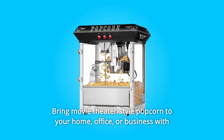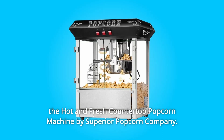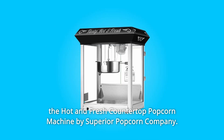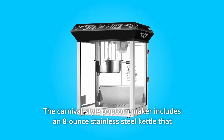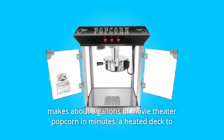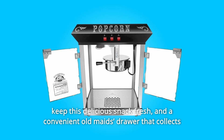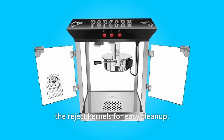Bring movie theater-style popcorn to your home, office, or business with the hot and fresh countertop popcorn machine by Superior Popcorn Company. The carnival-style popcorn maker includes an 8-ounce stainless steel kettle that makes about 3 gallons of movie theater popcorn in minutes, a heated deck to keep this delicious snack fresh, and a convenient old maid's drawer that collects the reject kernels for easy cleanup.